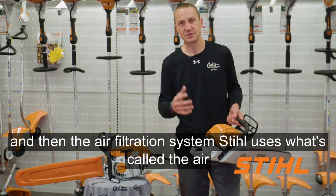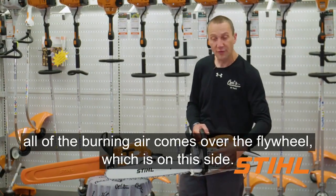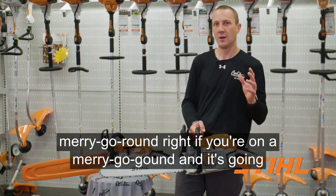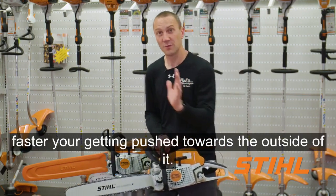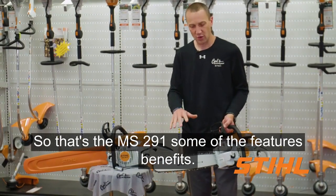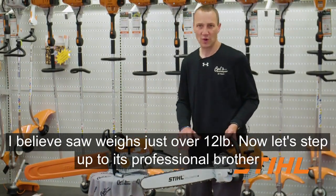And then the air filtration system — Stihl uses what's called air injection. All of the intake air comes over the flywheel on this side. The flywheel spinning throws the heavy stuff out. Think of a merry-go-round: if it's going fast, you're getting pushed towards the outside. So the heavy stuff is being pushed out and the clean air is funneled up into the air filter. That's the MS-291 — some of the features and benefits. This is going to be about a three and three-quarter horsepower, 3.74 HP saw, and it weighs just over 12 pounds.